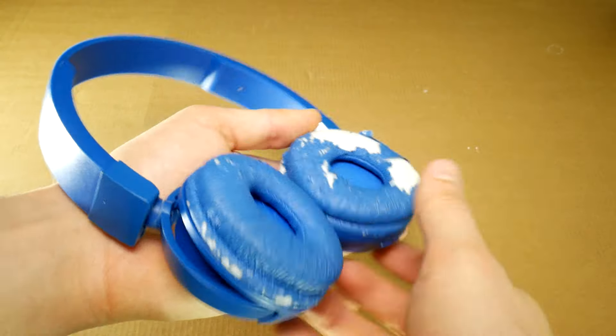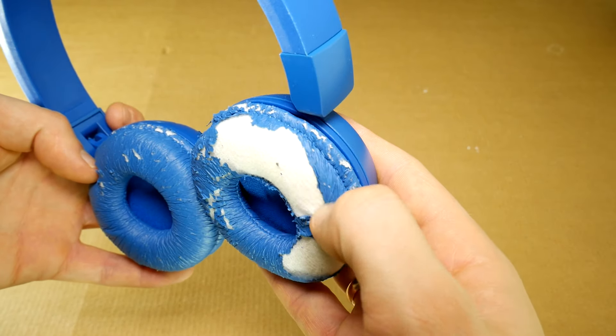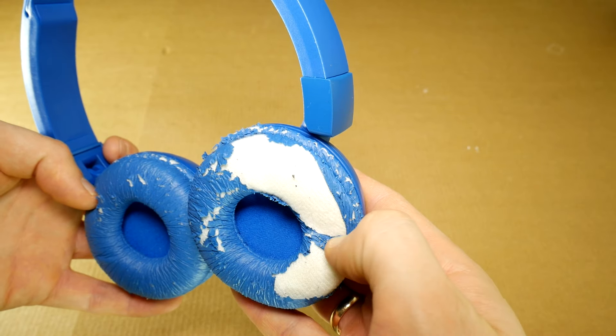Hi! Today I'll show you how to change or replace old earpad cushions for JBL T450 wireless headphones. This guide will also work with other headphone models.